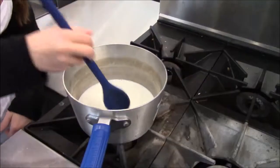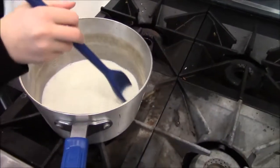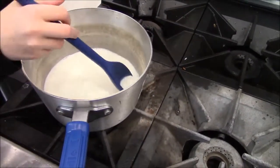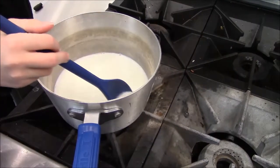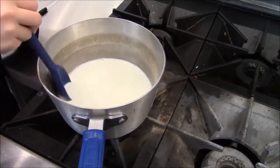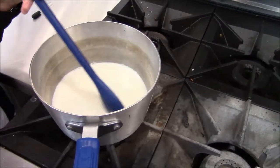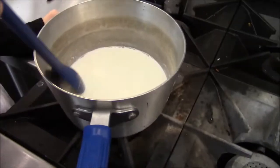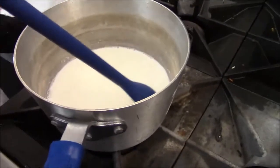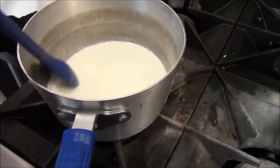Stir it for two to three minutes. We're going to slowly stir until it separates into curds and whey — for two to three minutes, or when it starts occurring. What we're looking for is separation into the curd and whey. We're checking in again a few minutes later; not much is happening yet. We're just trying to be patient.